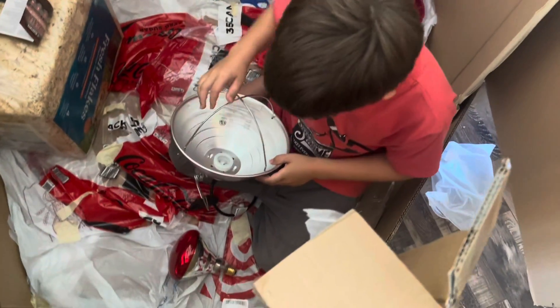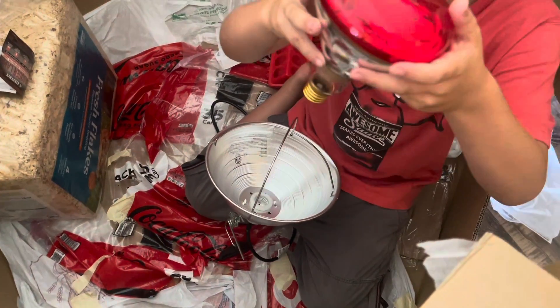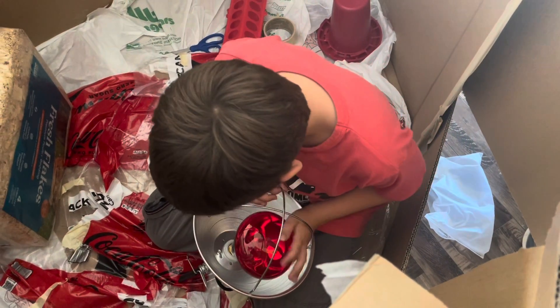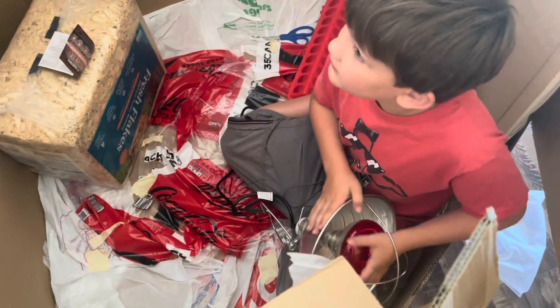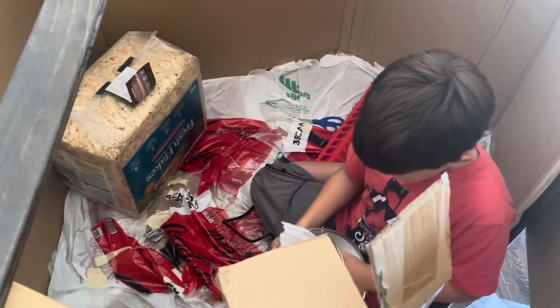I am putting together this lamp and we got this big bulb. It's a heat lamp, so we don't want to break it. We're going to hang it on this board here to keep the chickens warm!